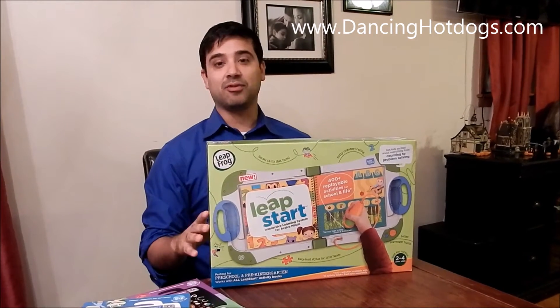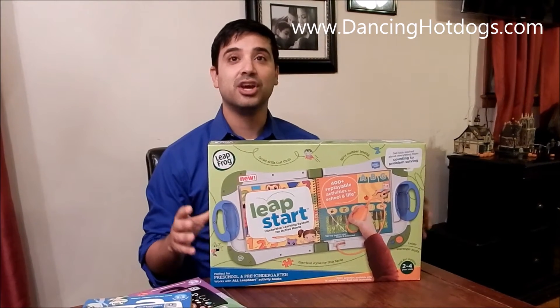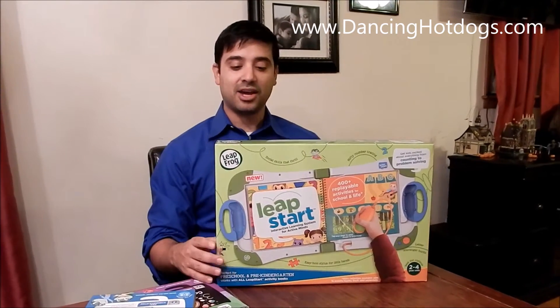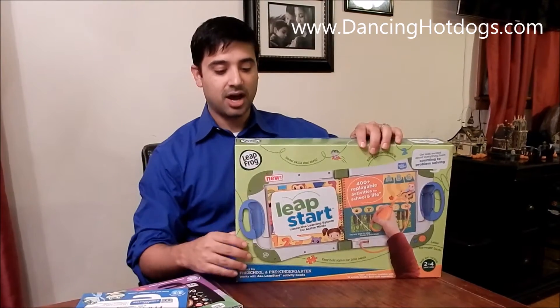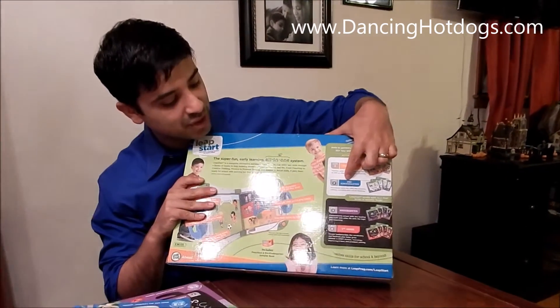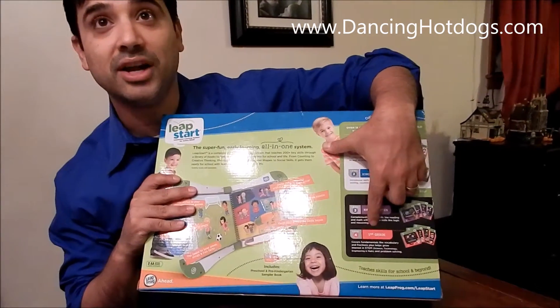We love LeapFrog and we got the chance to check out the LeapStart. This is perfect for ages two to four, so that's preschool age, but it comes in multiple levels. It comes at level one, which is really preschool. It comes with level two, which is pre-kindergarten, and you can get level three for kindergartners and all the way up to first grade.